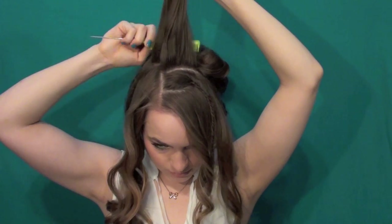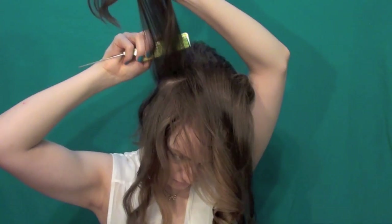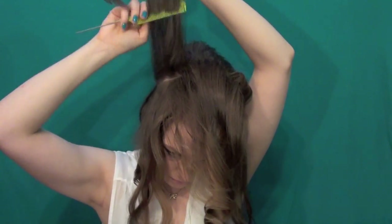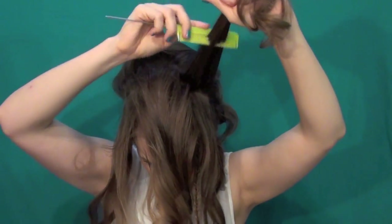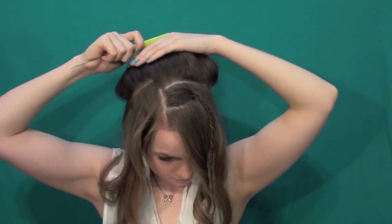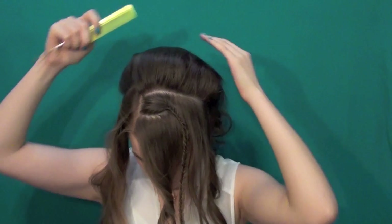First you're going to bump it. Take a section at the apex of your head and go ahead and tease up the hair shaft just a bit. Then take a corresponding section on either side and tease that up as well — that way you get a nice full bump. Then go ahead and smooth it back so it doesn't look messy but still looks nice and voluminous, then pull it together and bobby pin the base of the bump.